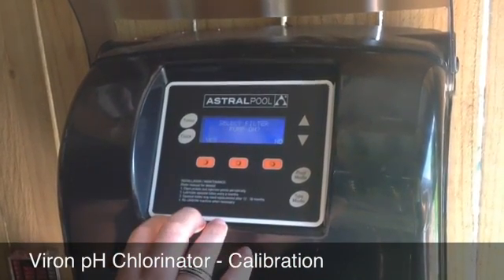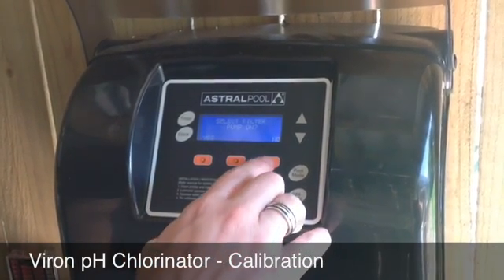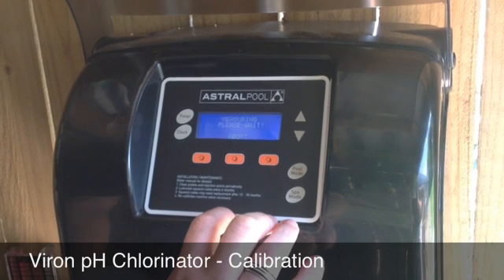We'll select yes with this button. We don't necessarily need the filter pump to be on — in this instance we're going to say no. It's going to measure.